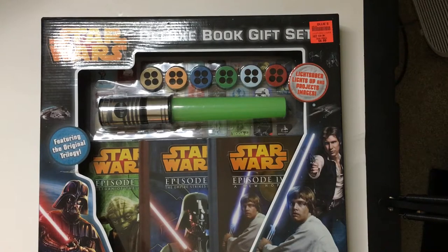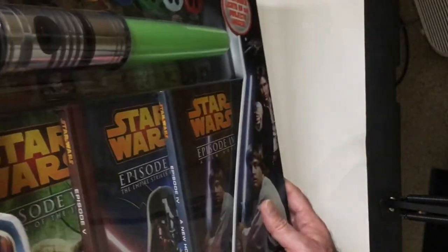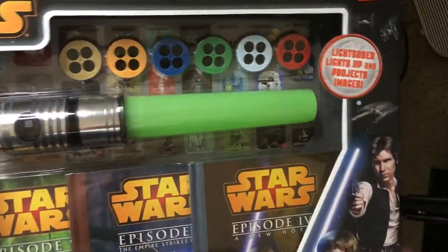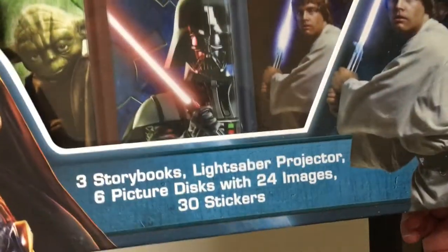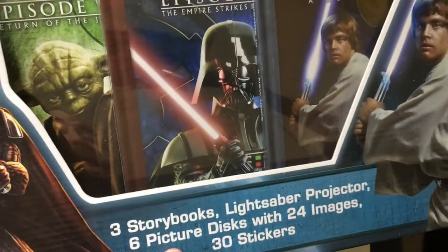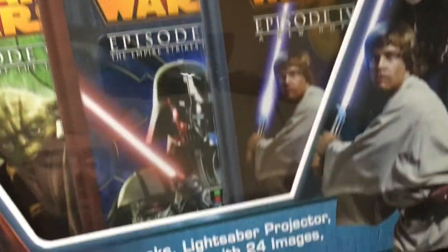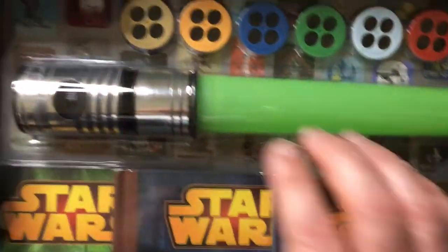Alright, here we have the Star Wars Deluxe book gift set, aimed towards probably a younger audience. Look at these books — very thin. Then you have your projector lightsaber here with still images. It comes with three story books, a lightsaber projector, six picture discs with four scenes on each, so 24 images.